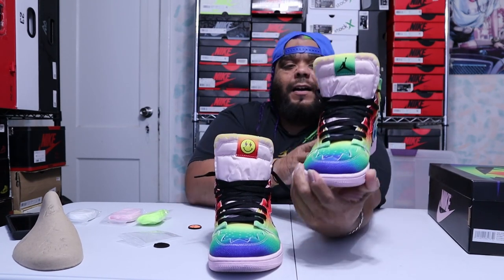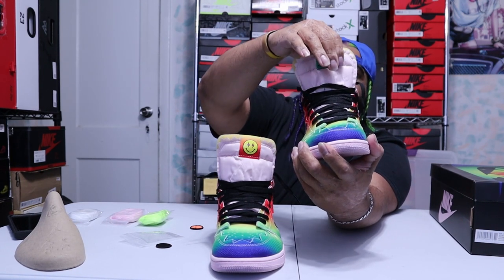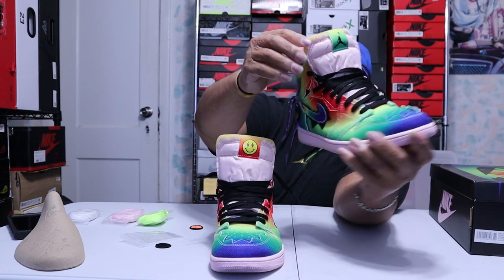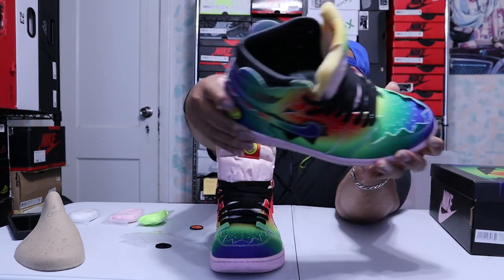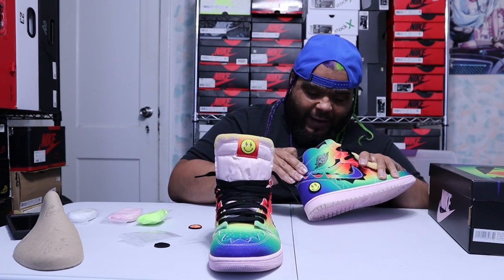On the front you've got the Jordan logo — no Nike Air on the tongue patch. The foam, I believe they're calling it pink foam, is exposed on the tongue kind of like the Off-Whites. The inside is satin.